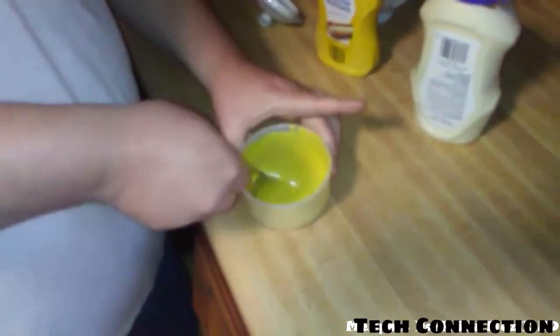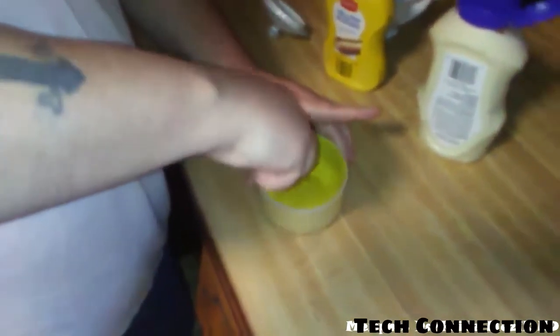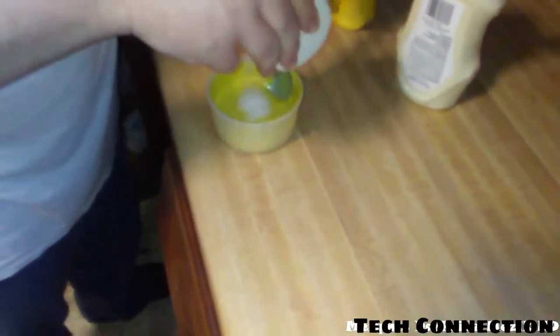I'm trying to figure out if I need to add something — I need some more sugar. I'm not going to put the whole canister in it. I'm just going to add a little bit more sugar. I like a lot of sugar.